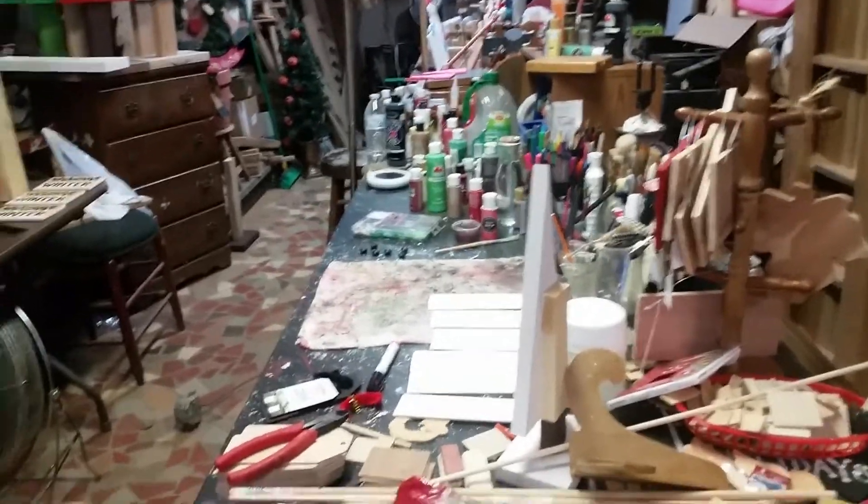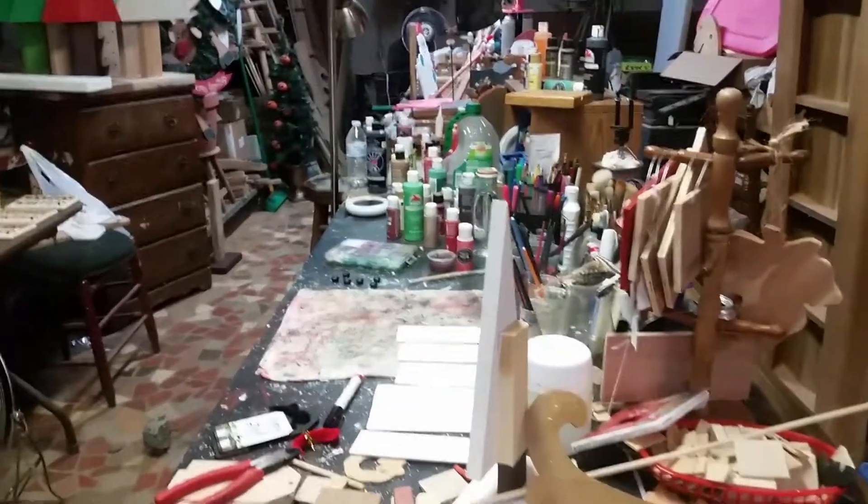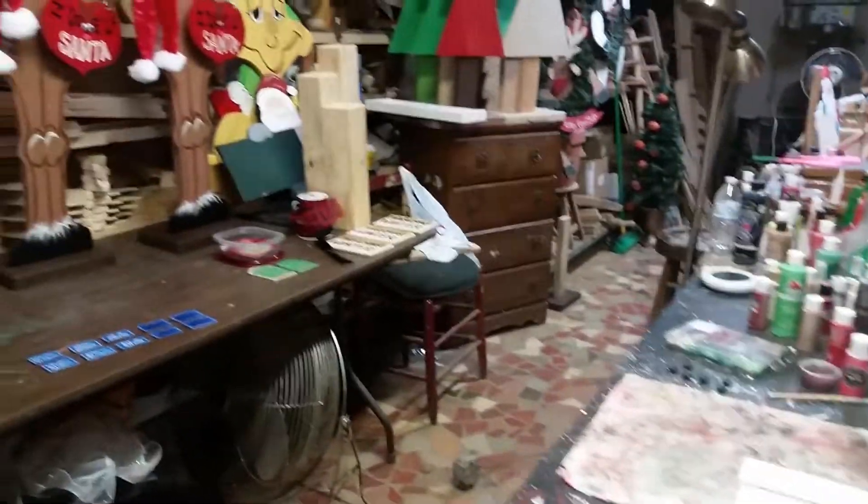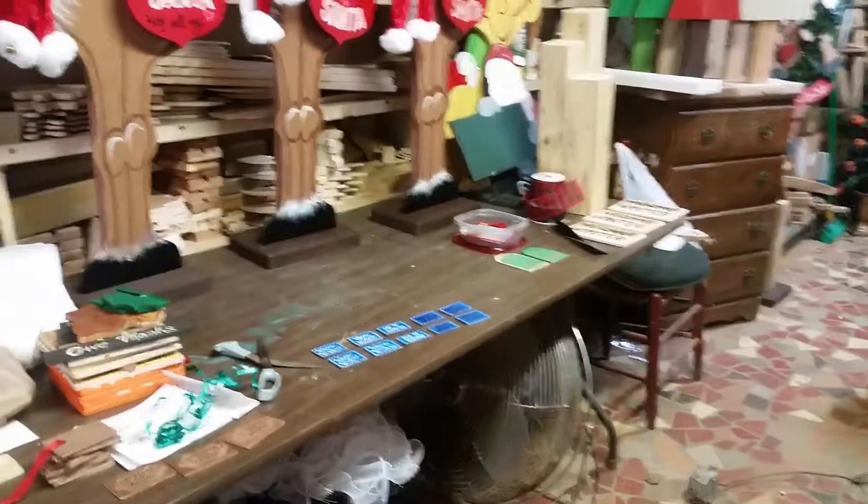Good morning, guys. It's Pam here with Holidays and Celebrations. I am down here at the shop and I wanted to show you the project that I've been working on this week.